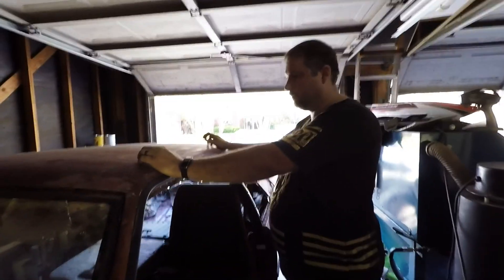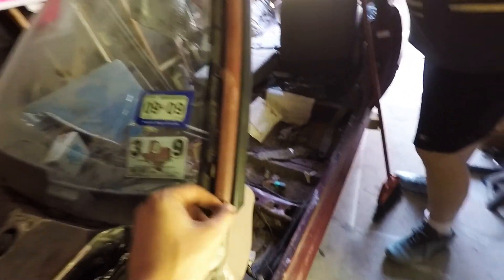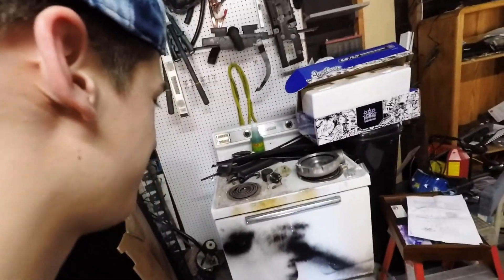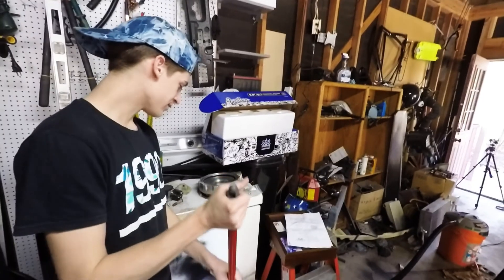These are brand new drip rails — we want to get them off. Logan's back at it again with the broom. I want my shop to be clean.